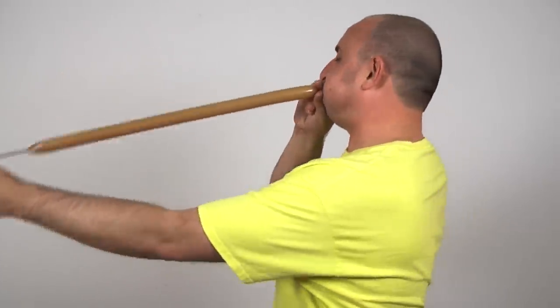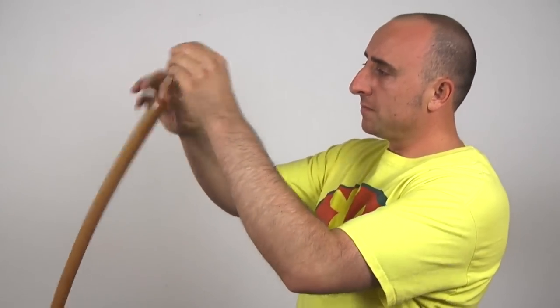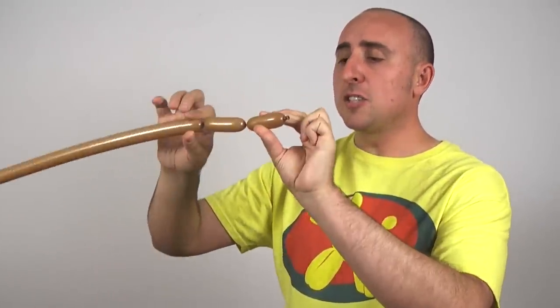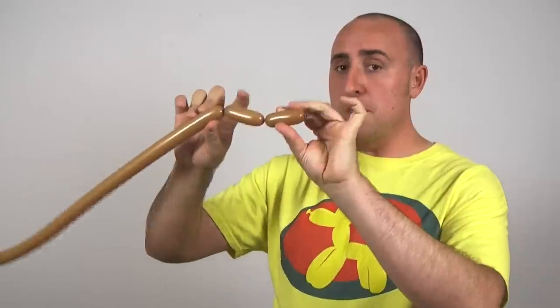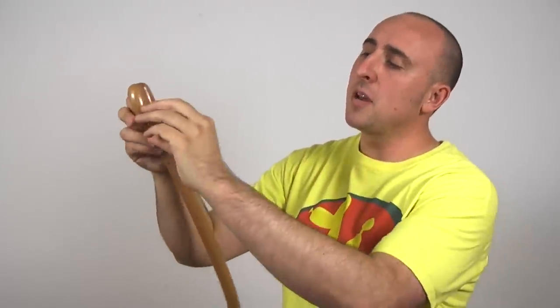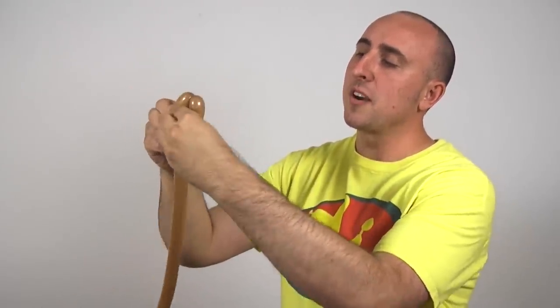You should have something that looks like this. Now put this down and get your brown 160. Inflate your brown 160 about two-thirds of the way. Let a little air out and tie. Give the balloon a nice stretch. We're going to start with his head. For his head, we want to twist two sections, each about three inches. These two here should be the same length. We're going to twist this knot into this part here, and to keep it from coming undone, we're going to slip that knot through the center.